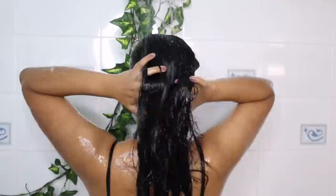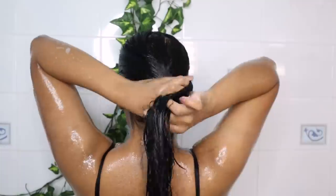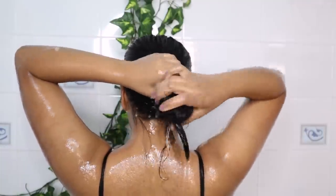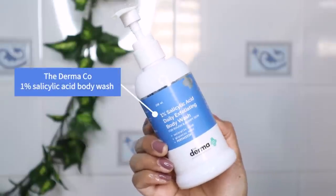I removed my undergarments — yes, I know, too much information! Anyway, it's time to rinse out the conditioner. I use normal temperature water again. After rinsing, I squeeze out the excess water and secure my hair with the clip method.